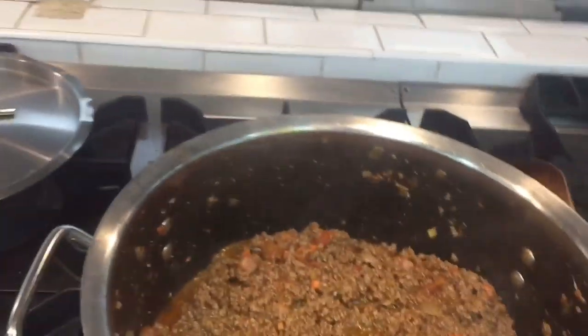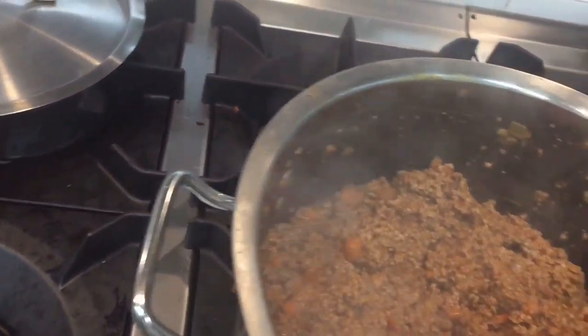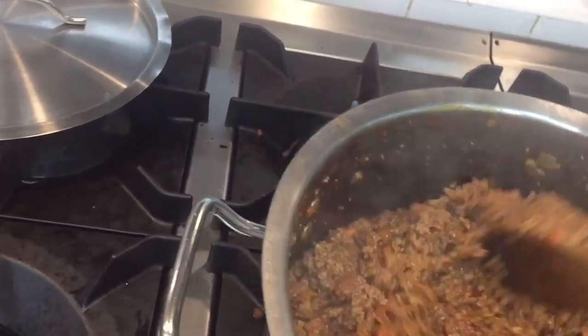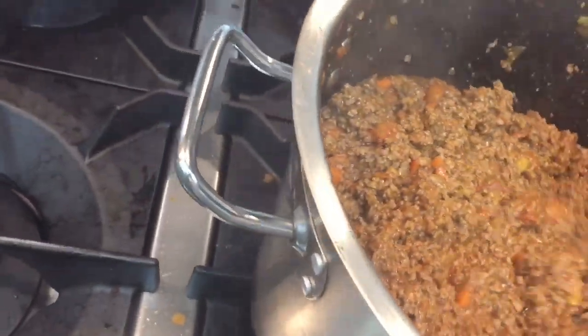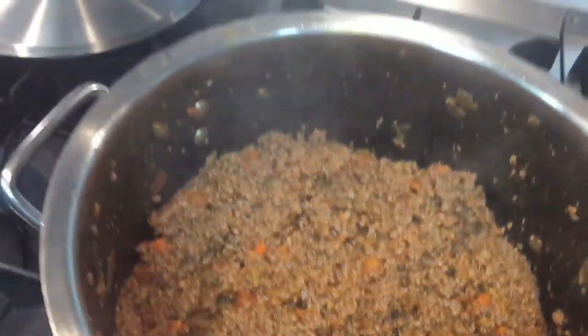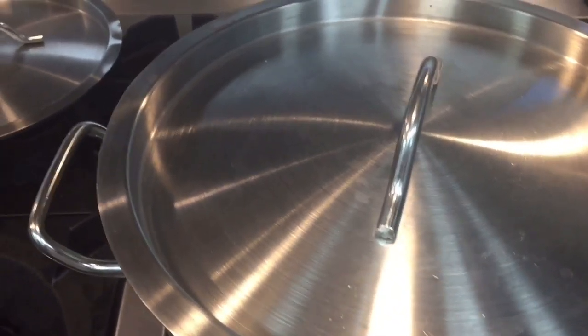The mixture is ready and the beef is also cooked. I put the mixture into the beef, mix it all together, and now I am cooking them combined. Put a lid on and cook on low fire for another 10 minutes. After that I will show you the texture and the color.